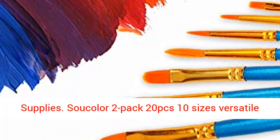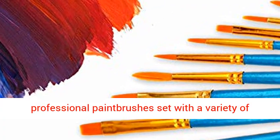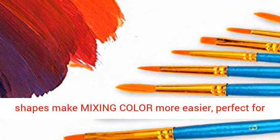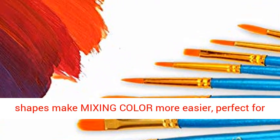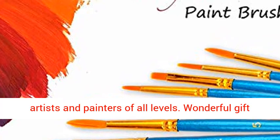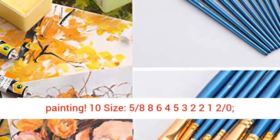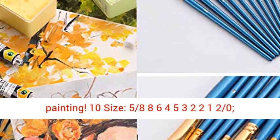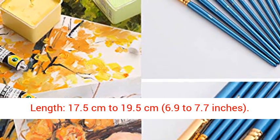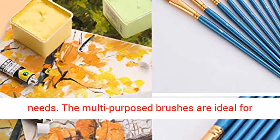Sautaler 2 Pack 20PCS 10 Sizes Versatile Professional Paint Brushes Set with a variety of shapes make mixing color more easier, perfect for artists and painters of all levels. Wonderful gift idea for your friends and families that enjoy painting. 10 sizes: 5/8, 8/6, 4/5, 3/2, 2/1, 2/0. Length 17.5 cm to 19.5 cm (6.9 to 7.7 inches).